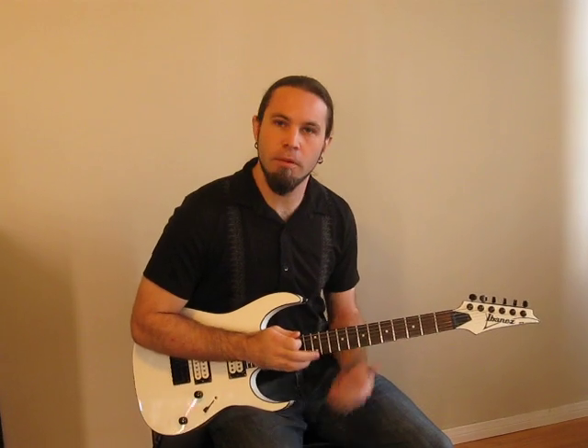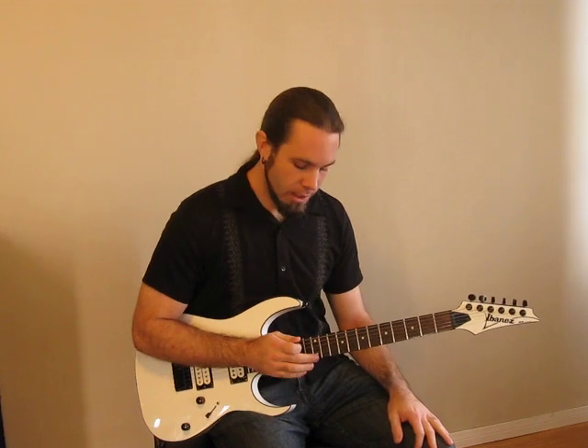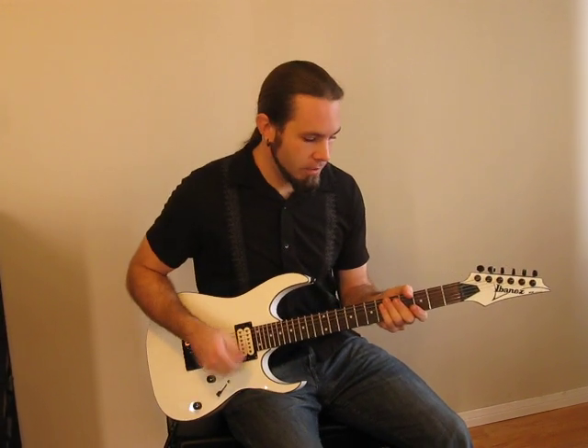I'm tapping on the twelfth fret — that's where the octave is against the open note — so just bounce up and down on that until you have a good tone, a nice even pace. That's basically what we're going to be doing for the tapping.